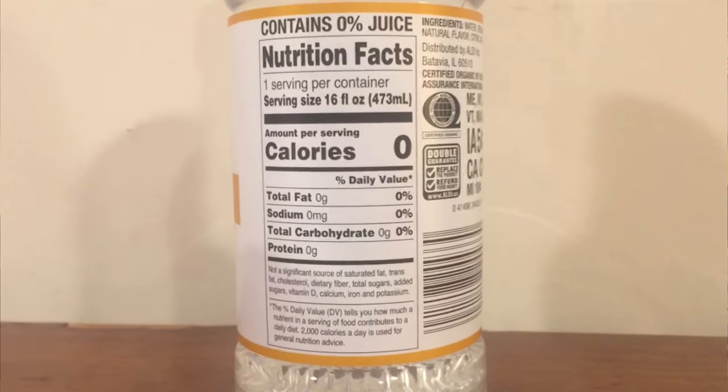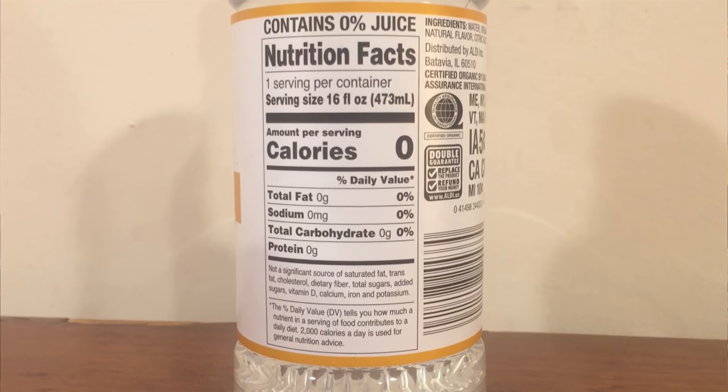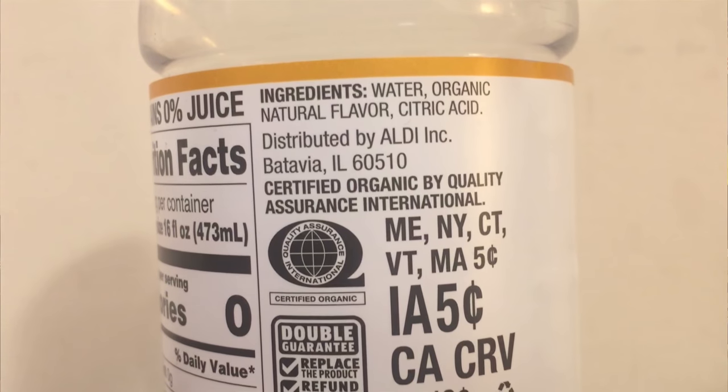Pure Aqua is just the Aldi brand. I think these are trying to copy off the water Hint, because the shape of the bottle is exactly the same. These have zero calories, zero fat, zero carbs, zero protein, and the ingredients just include water, organic natural flavor, and citric acid.